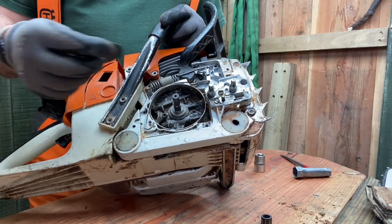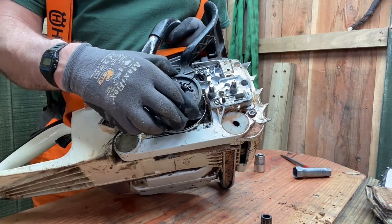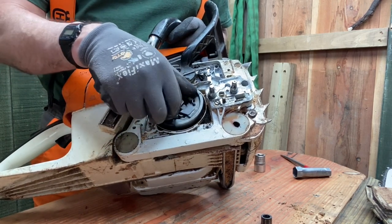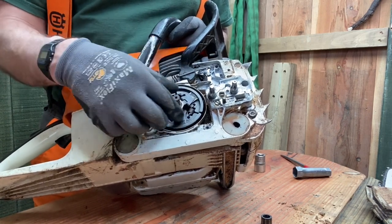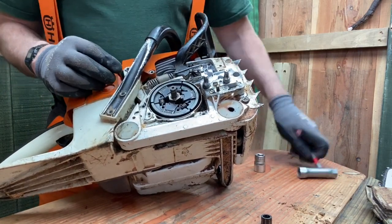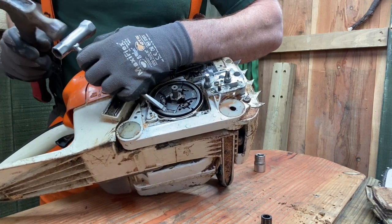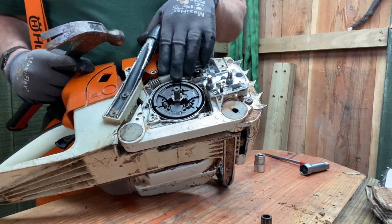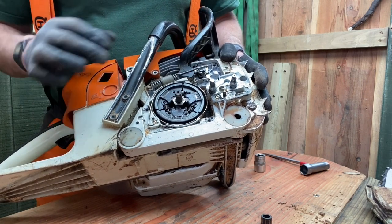Now I'm going to start putting the saw back together. I put this plate here, then get the refurbished clutch and screw it back onto the crankshaft. Remember, in order to screw this back on, we need to do it in an anti-clockwise direction. I'll just screw it in with my fingers and then nip it up a bit using a hammer and screwdriver to give it a little bit of tightness on the crankshaft. The main tightening of this component will be done when the saw is actually running with resistance from the chain in wood, but that will just do for now.